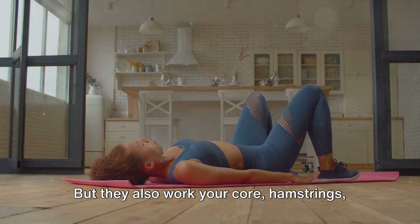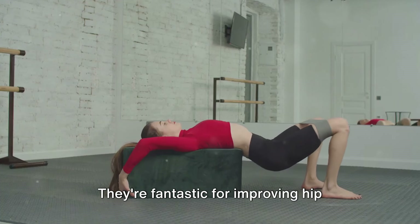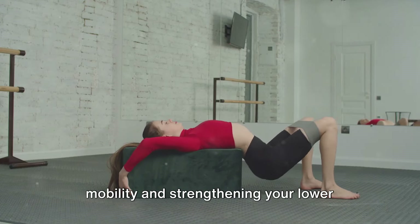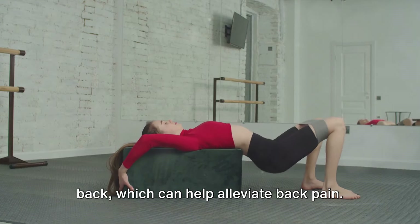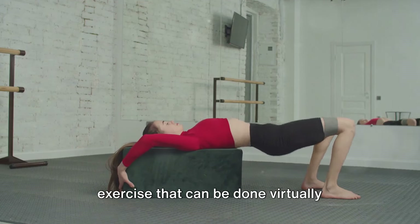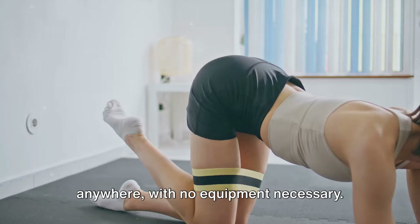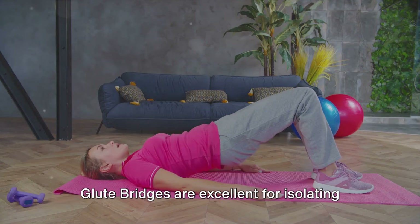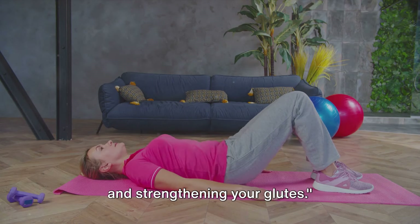Glute bridges primarily target the gluteus maximus but also work your core, hamstrings, and adductors. They're fantastic for improving hip mobility and strengthening your lower back, which can help alleviate back pain. They're also a great low-impact exercise that can be done virtually anywhere with no equipment necessary — perfect for home workout sessions.